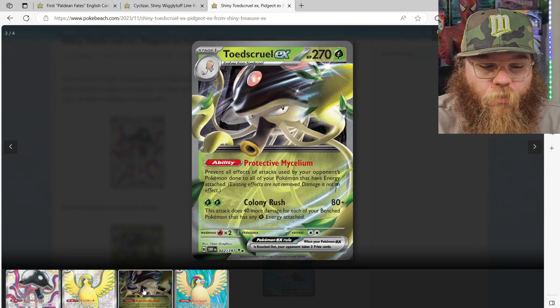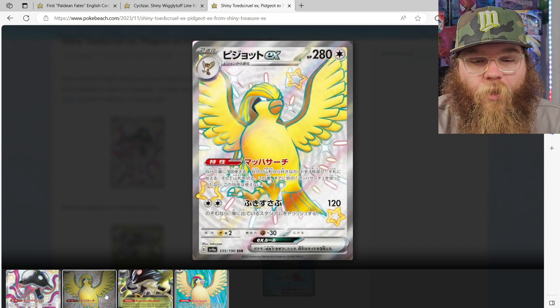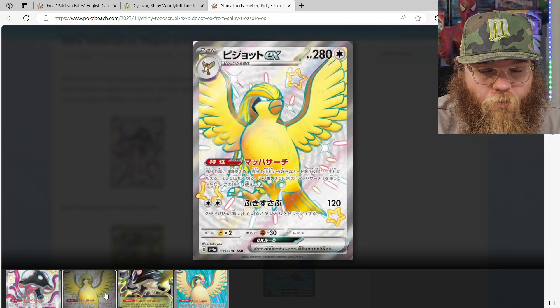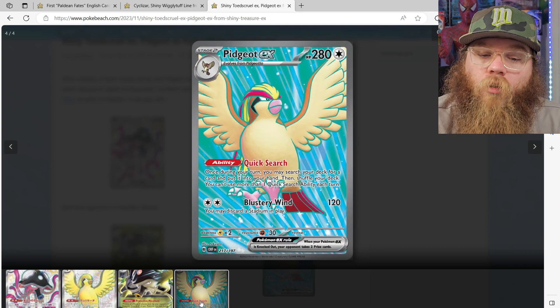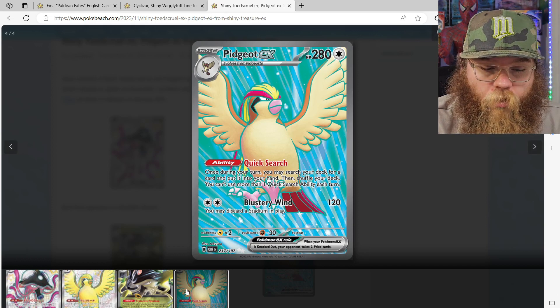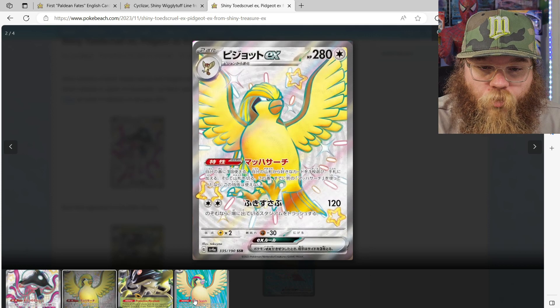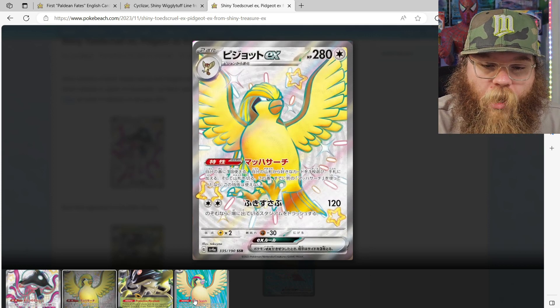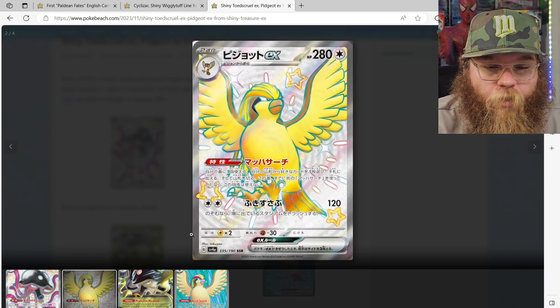Next we got a Pidgeot EX. Very excited for this. I'm loving that they're going to have some nice Gen 1 Pokemon in the set. Now this is based off of a full art, so it's the same art with a different background, and it's shiny as you can tell. This one's lighter, like gold — it gets rid of the red and all that, so it's just a gold and a little bit of black Pidgeot. Beautiful. So excited that they're getting some Gen 1 Pokemon in here.